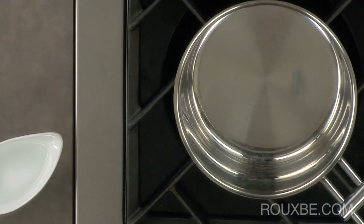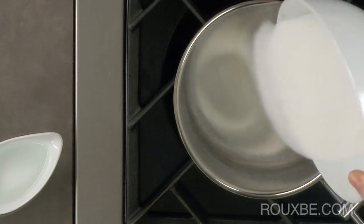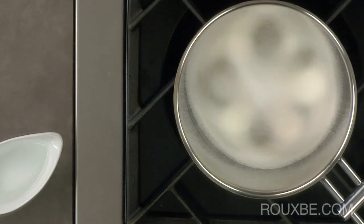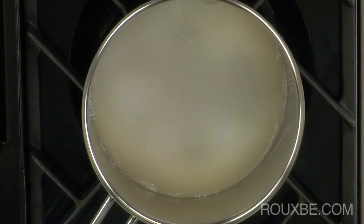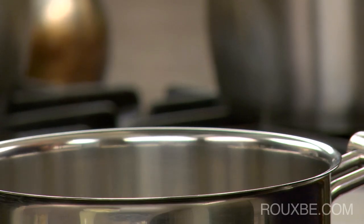Using a heavy bottomed pot with high sides, add the sugar and the water and turn the heat to medium low. Let it come to a boil without touching it. You don't want to stir the sugar in the beginning. Let the sugar dissolve and continue to cook, watching carefully as the sugar begins to brown.